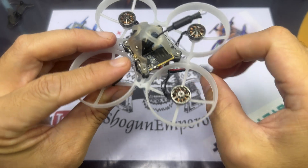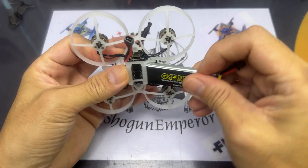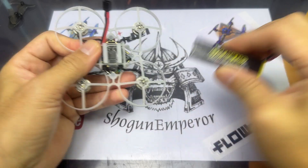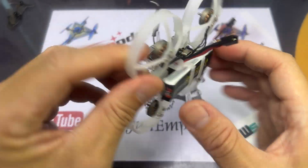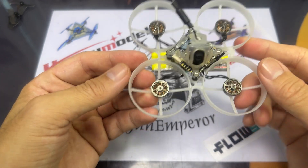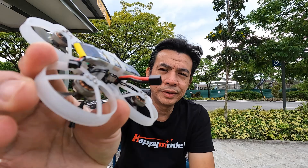Here I have the tiny whoop all set up. Note that I've mounted the frame sideways so the lipo sits horizontally instead of vertically, because most of the time when I crash it either damages the lipo or ejects it. I found that mounting it this way makes it less likely to come off. The A30 connector is all wired up on the Moblite 7 HD0 — let's take it to the field and see how she flies. I'll also check for the OSD; if it's missing, something went wrong somewhere.